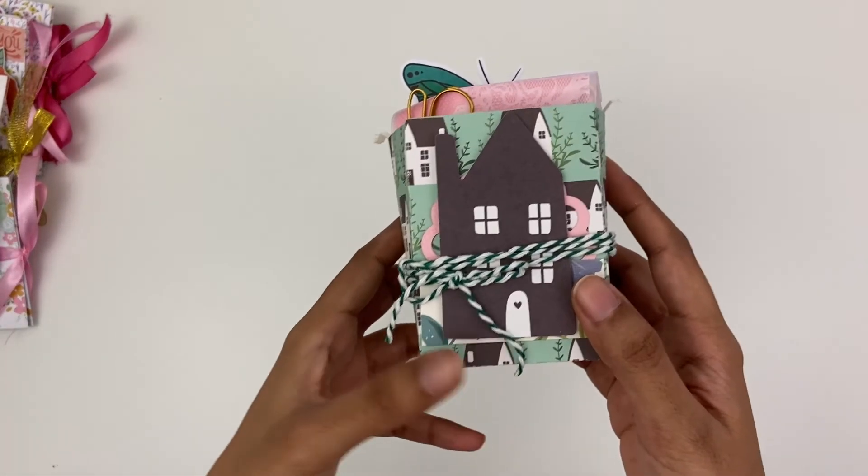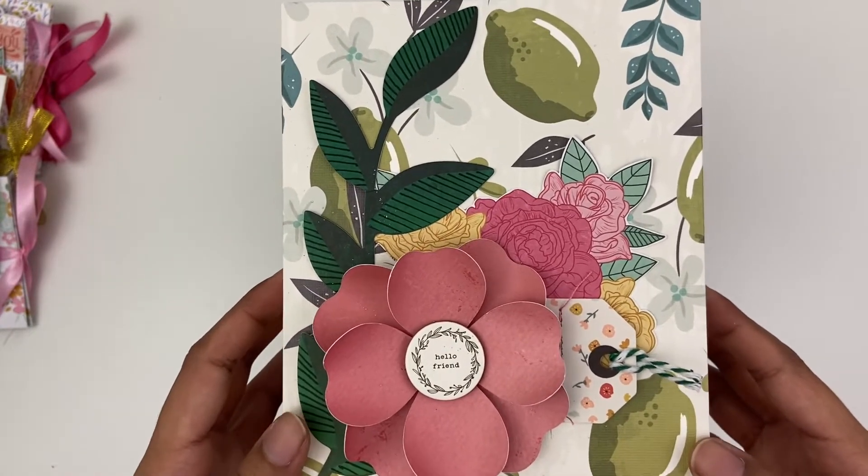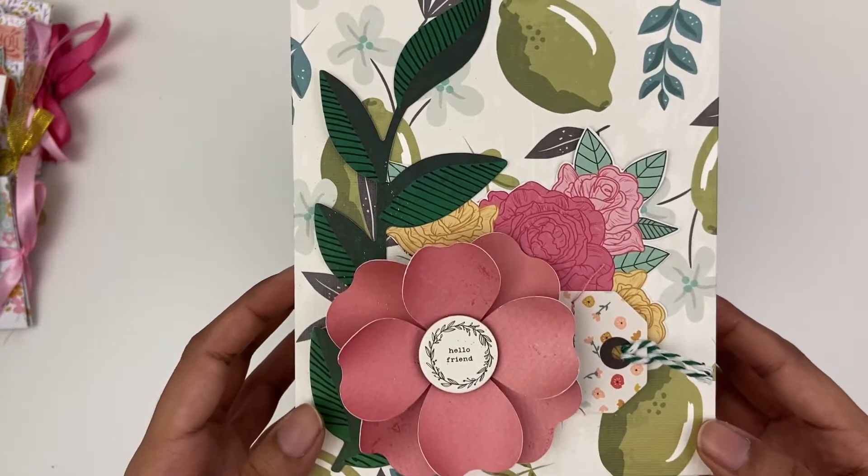Of course I have a few 3D things. One is really simple — just a box filled with some candy, simple and sweet. Then I've got another box — I really like the top of how this came out.